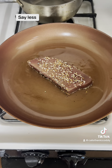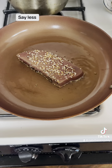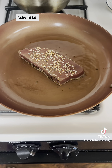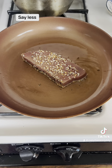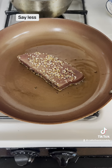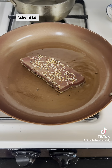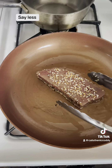So that started — 30 seconds left... 20 seconds... 10, 9... 5, 4, 3, 2, 1. Alright, so we're going to flip.